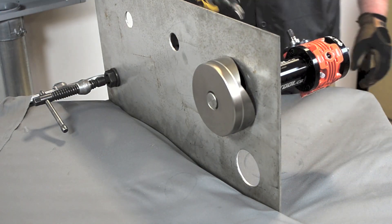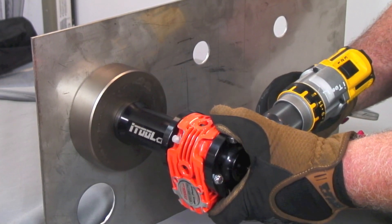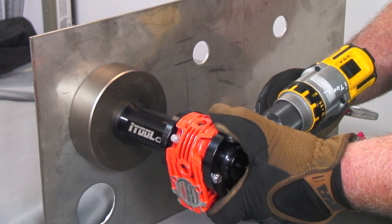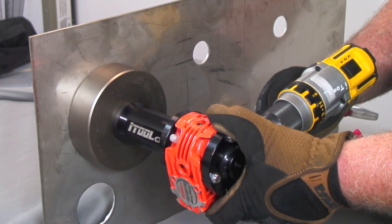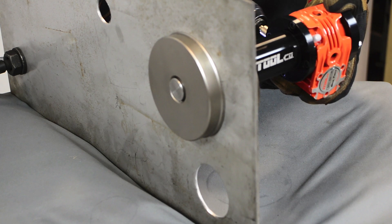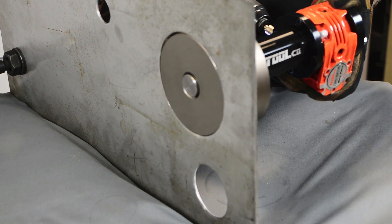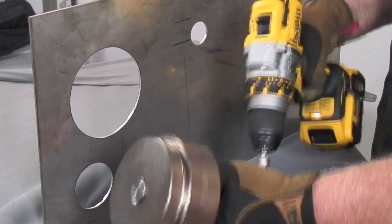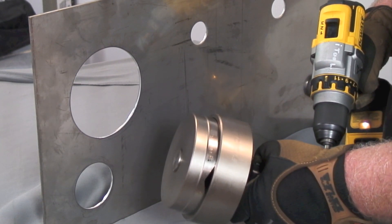Now, let's go ahead and perform our knockout. We're going to roll our cup and then put the rubber screw in the cutter. Go ahead and add a little bit of heat.